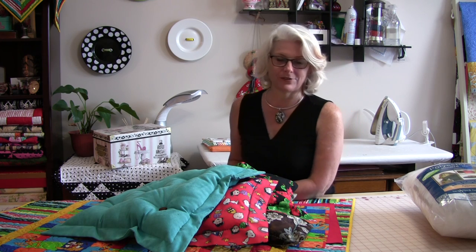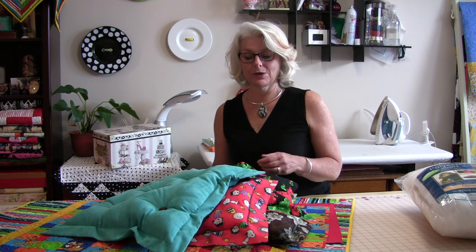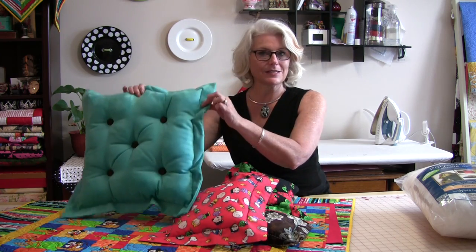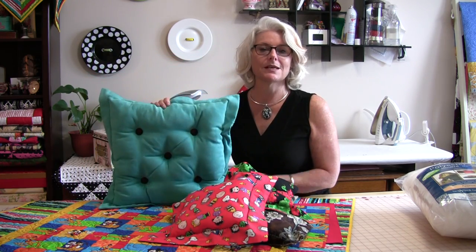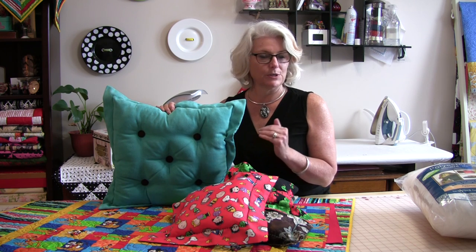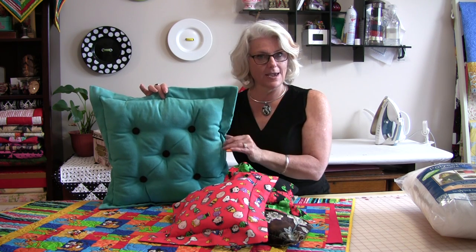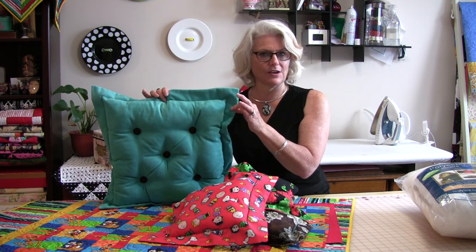A flanged pillow is a basic pillow that has a flat edge all the way around it. It can be an oval, a circle, rectangular, or square — it doesn't matter the size. It just has this flange all the way around it and it's not stuffed.